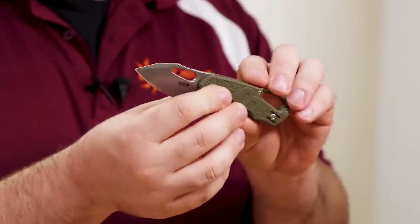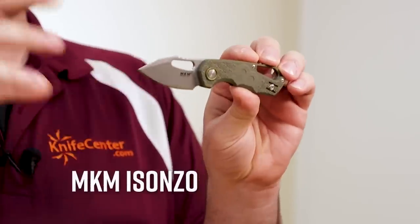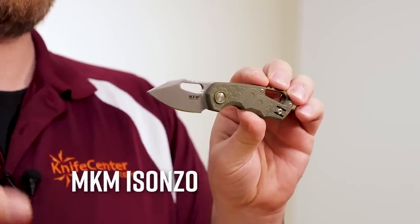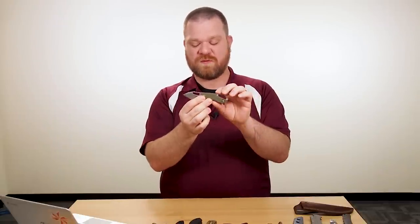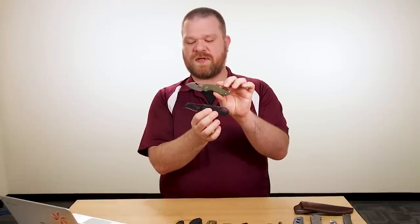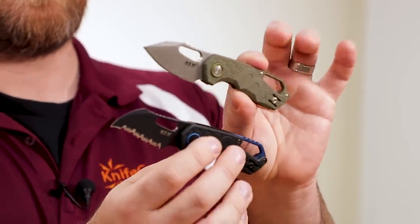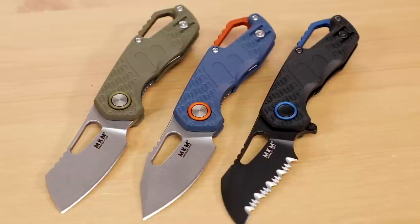Our lead item this week is a new debut from Maniago Knife Makers. This is the MKM Isanzu, a knife designed by Jesper Vachnez and made in Italy in Maniago, as you might have guessed from the MKM name. It's a really cool little design — there are three different blade shapes; I've got two of them here. There's a hawk bill, a clip point, as well as a small cleaver available. Three different handle colors, and you can get them on all of them except for the hawk bill — you can't get the blue color.